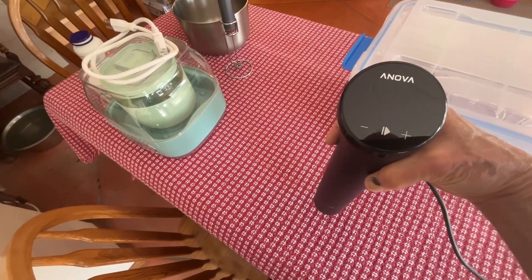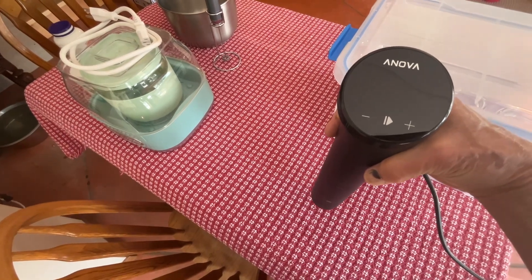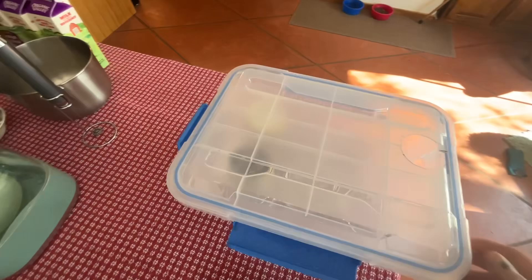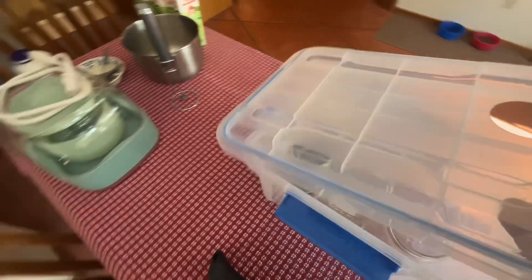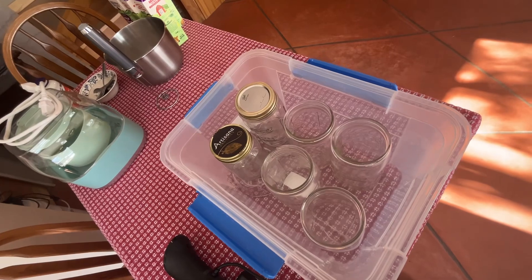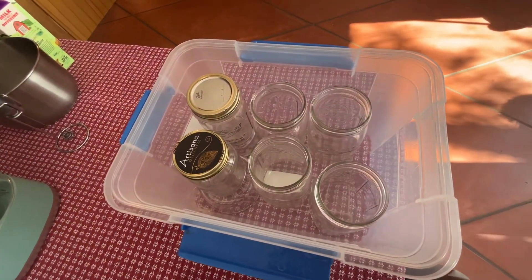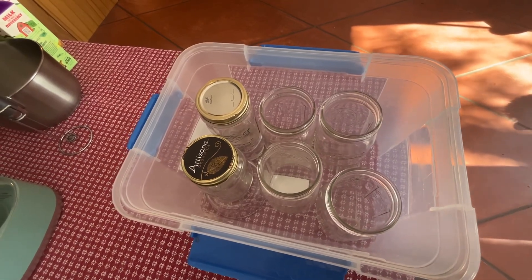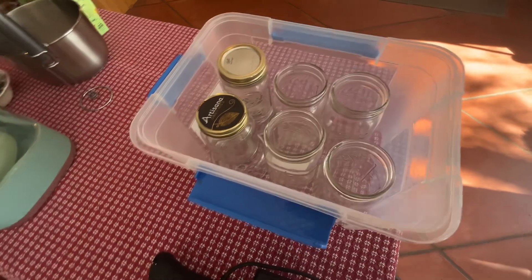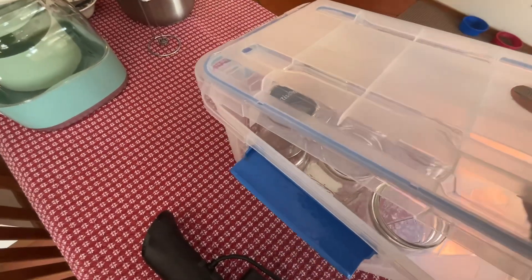I'll be setting it for about 100 degrees and 36 hours. The yogurt will go into this container, which will be filled about halfway full of water, and the sous vide cooker stirs the water around and keeps it at that perfect temperature. We've got four quarts and two pints.